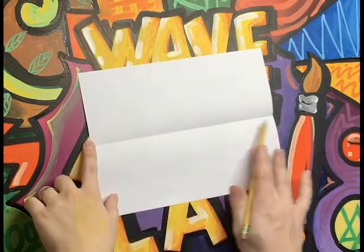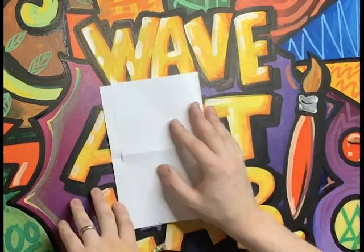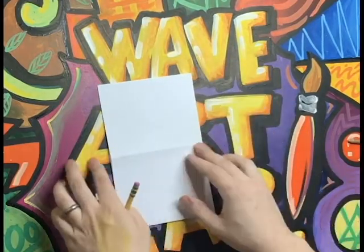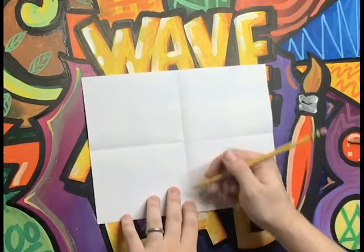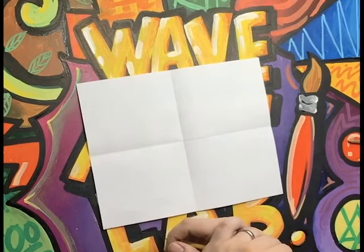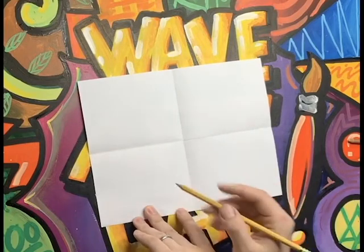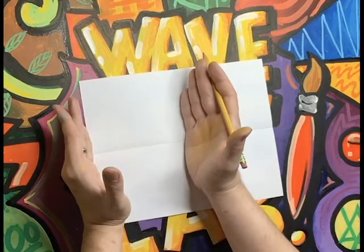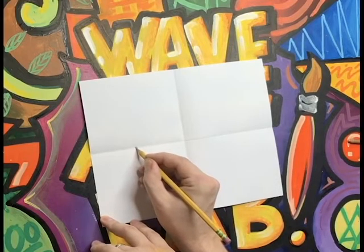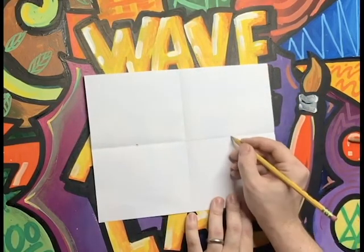Now we have a horizon line. The next line we're going to need is an up-and-down line, or a vertical line. To do that, fold your paper hamburger style, just like this. Open it back up and you now have a nice tall line. Our lesson is called Two Point Perspective — and where are we going to put our two points? They go on our horizon line. Looking at just one half of the paper, come about halfway toward the middle and put a point, then do the same thing on the other side.